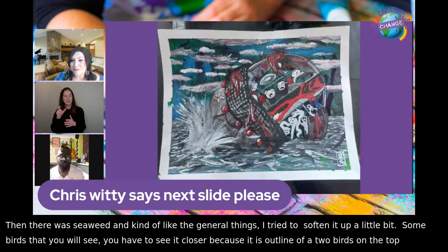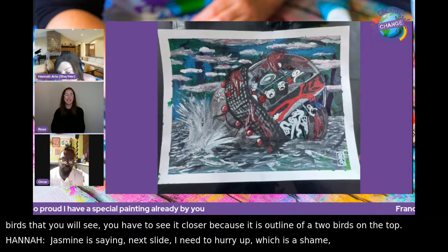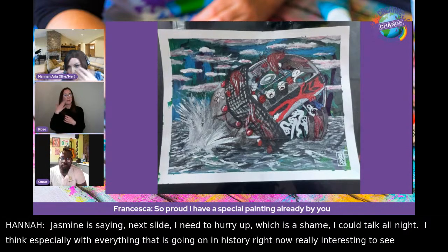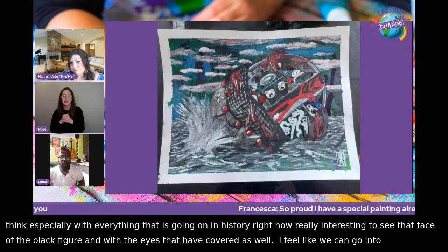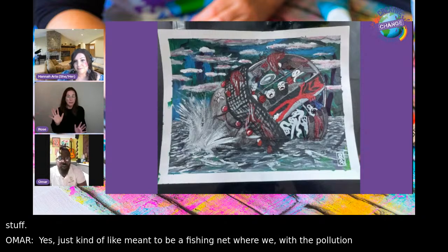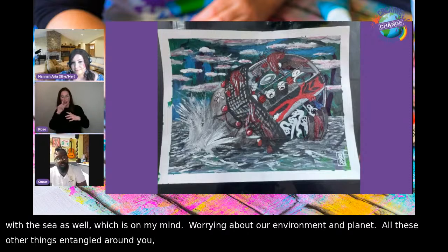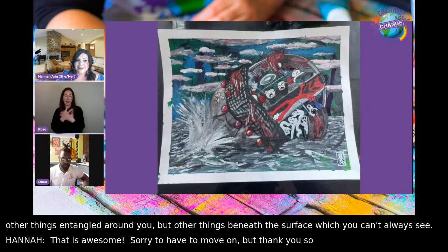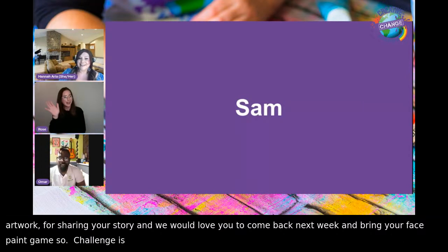Time is pressing — Jasmine signals they need to move on. Hannah says she could talk all night, especially given what's going on in history right now and the imagery of the black figure with eyes covered. The net in the artwork represents a fishing net and ocean pollution — worrying about the environment. There are things entangled around you, and things beneath the surface you can't always see. Thank you so much for sharing your artwork and your story, Omar. The challenge is on — come back next week with face paint.